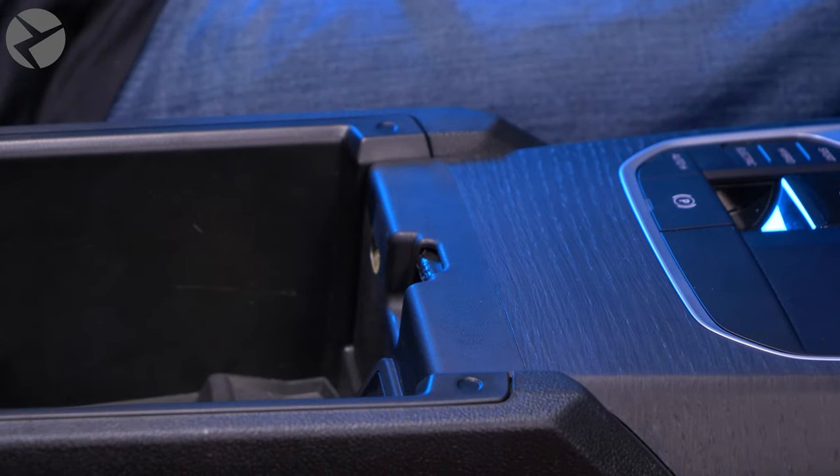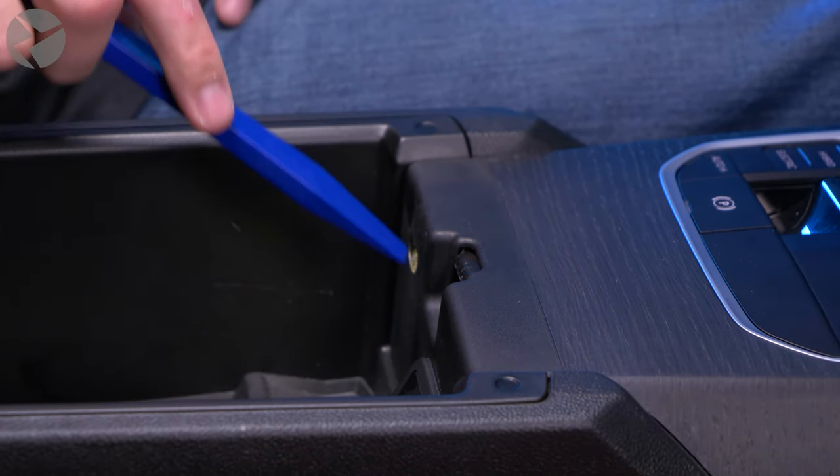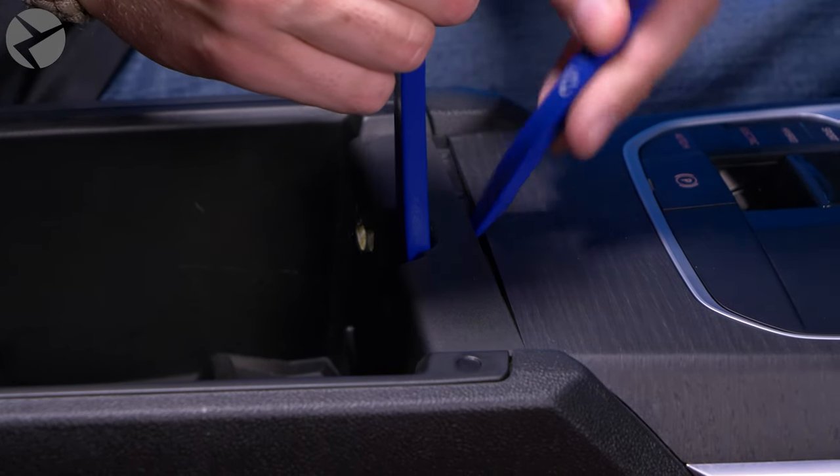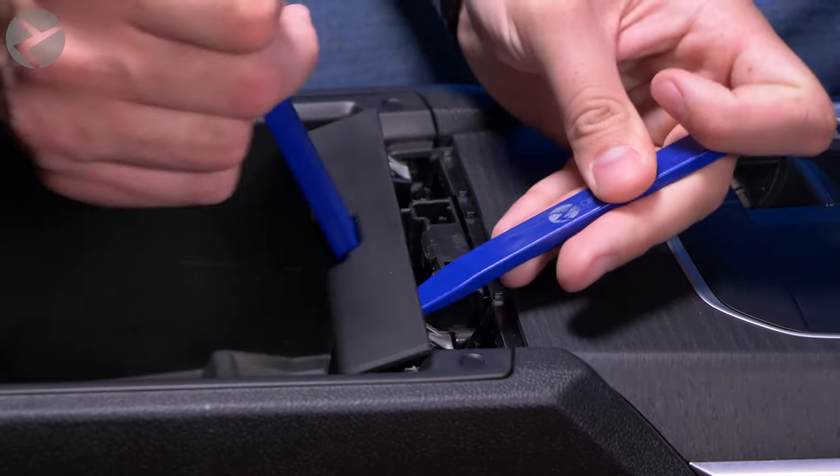First, open the center console. Insert a Beamertech trim tool here and begin prying back. Once there is some room, insert a smaller trim tool into the gap and pull back to release this trim piece.